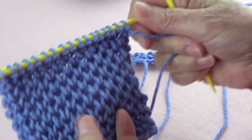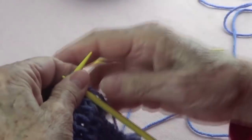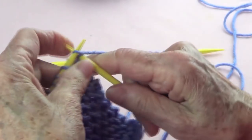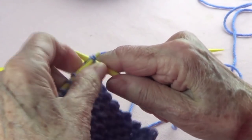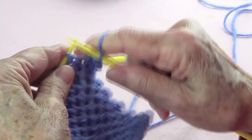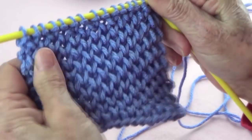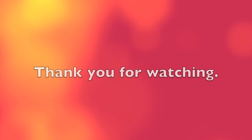And when you want to bind off, just bind off normally — just like you would normally bind off. Knit one, knit the next, and pass that one over. Knit the next and pass this one over. That's it — you bind off normally. And this is the way it looks. It's so pretty! Well, thank you very much for watching. Please share us with your friends, like our page, subscribe, and I'll see you next time.